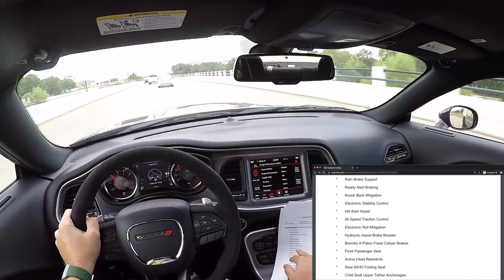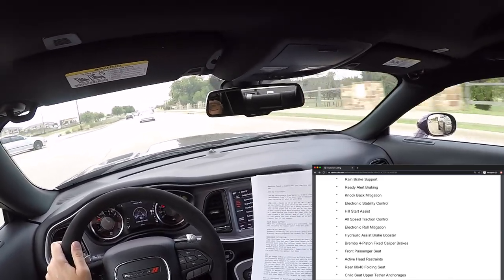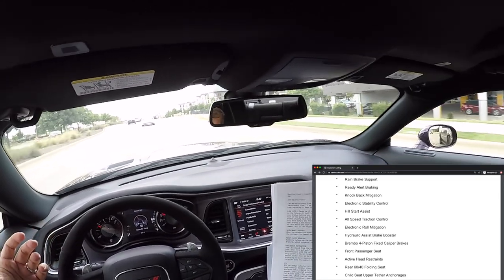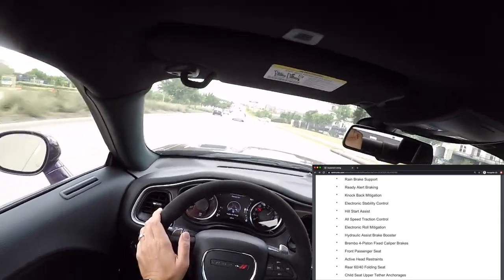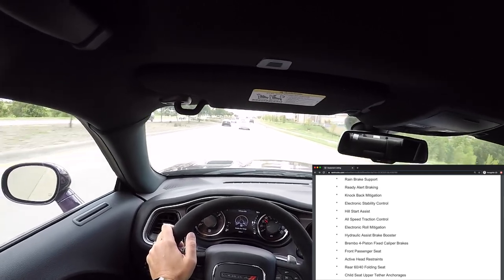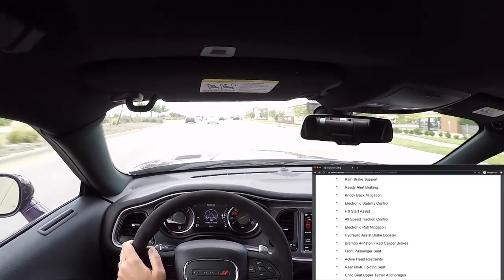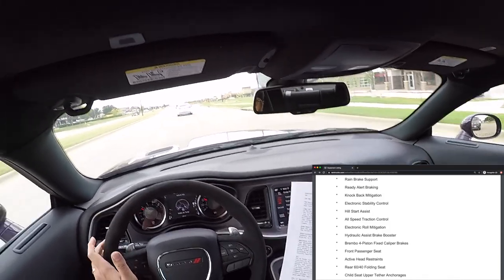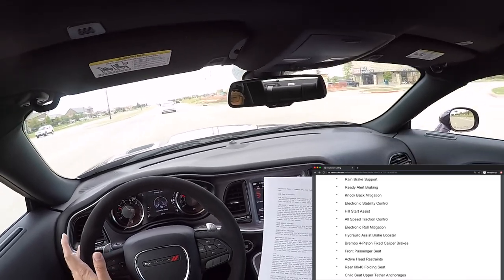Ready alert braking: when you suddenly release the accelerator pedal it activates the ready alert braking, which prepares the brake system for a panic stop. If you let off the gas instantly and then slam the brakes because traffic stops ahead, the system preemptively gets things ready. Knockback mitigation — according to a supervisor of vehicle dynamics for SRT, Chrysler owns the patent for this. It's developed from the pad wiping software that dries off the brake pads when wet, and it's new code that keeps the pads from being knocked back into the caliper under hard cornering.